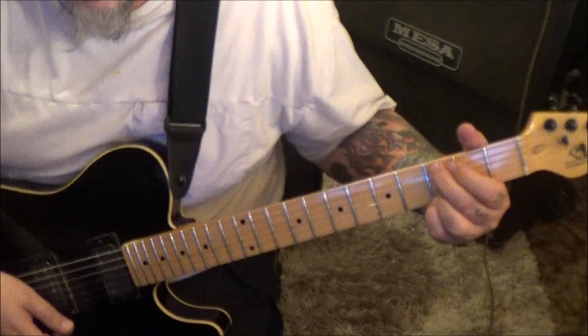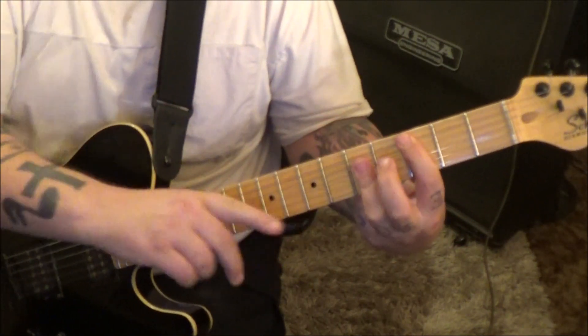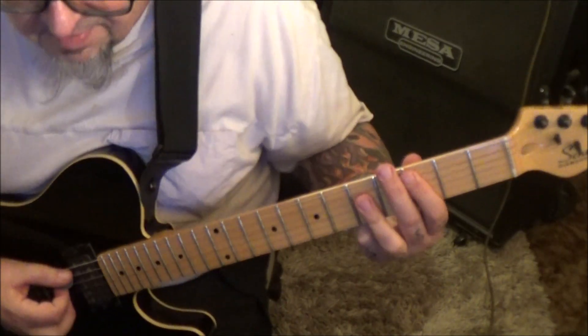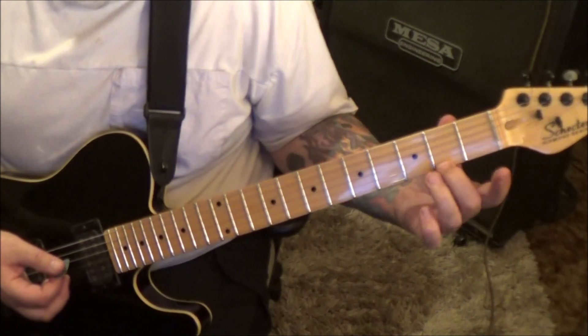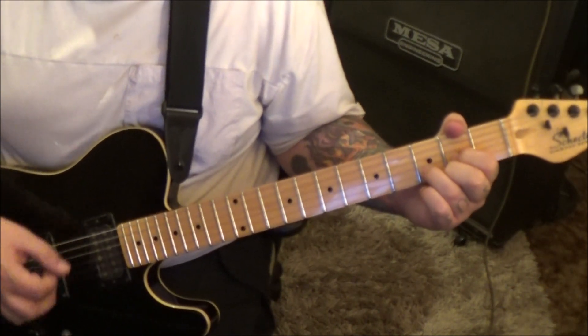Section 2A coming in at 41 seconds. 3A, 5th fret D, G, and B — it's a C major, barring with my third finger. Then to a D major with an A bass: 2, 3, 2, open, open. Strum, strum, strum, strum.